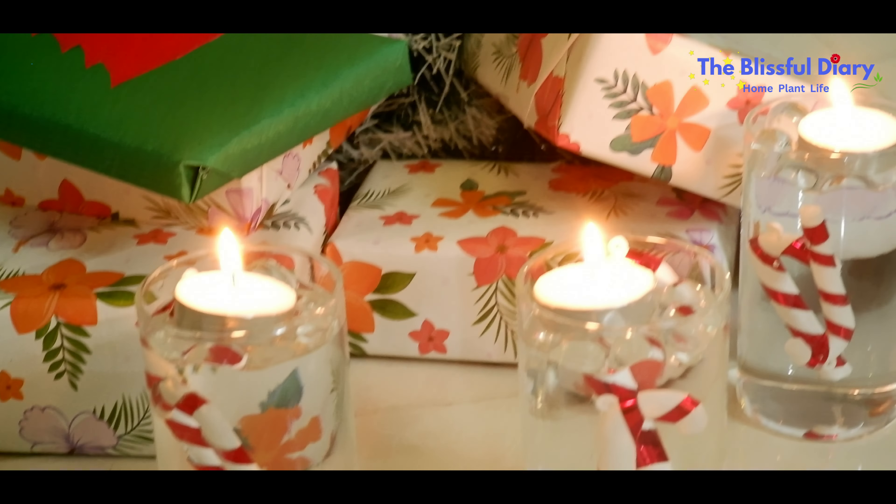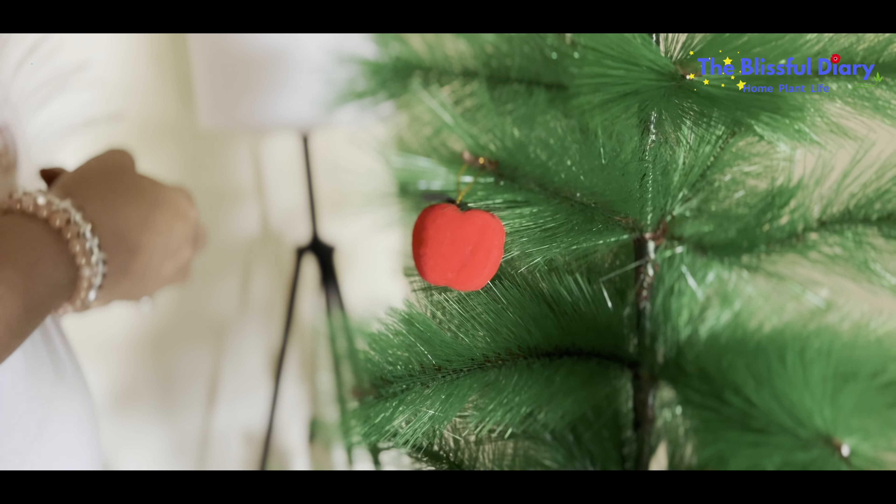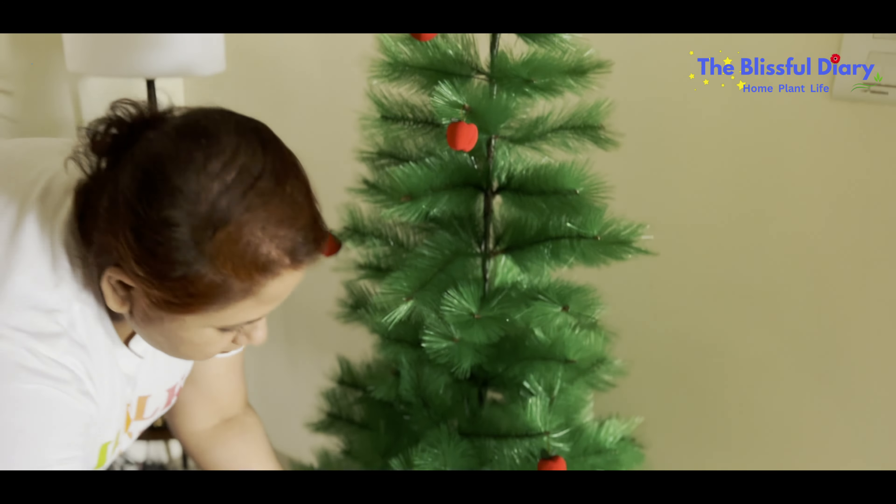Hello everyone, this is Deepsikha and welcome to my channel, The Blissful Diary. Here I talk about my plants and my home. Today's video is going to be a happy and blissful one with lots of Christmas vibes and year-end shopping and activities along with some beautiful DIY ideas.